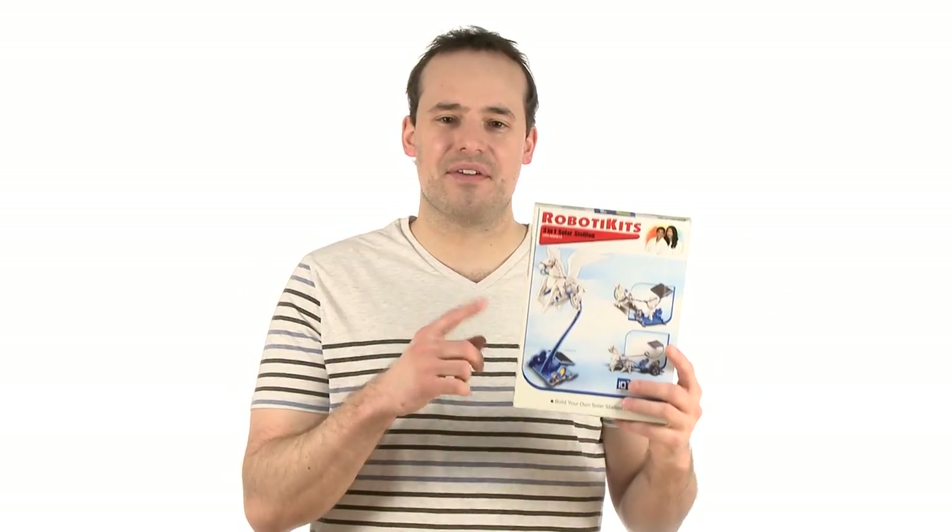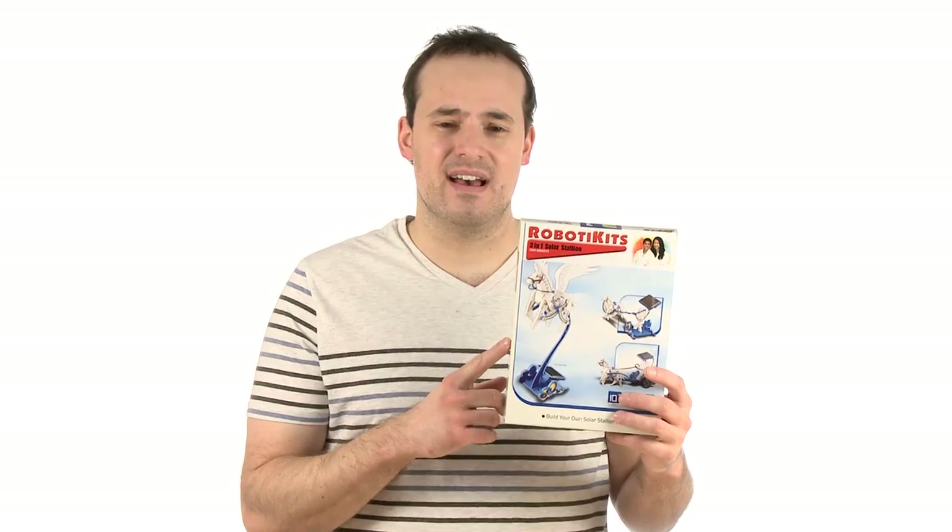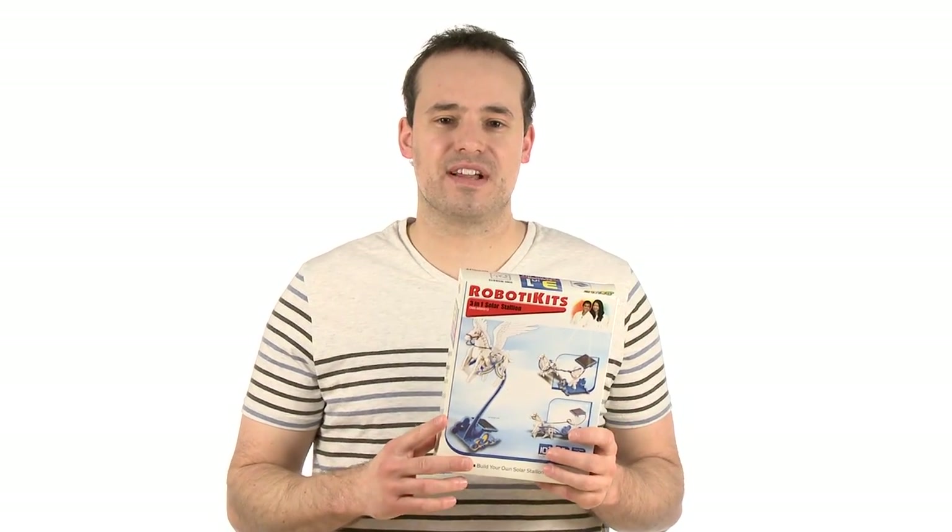Seriously, I could play with my solar stallion for hours. If you're looking to make science fun, check out the three-in-one solar stallion, along with tons of other educational solar kits we have to offer, at stevespanglerscience.com. Kids will love it, and you'll love it too. Now, if you'll excuse me, I have a dream I need to get back into.